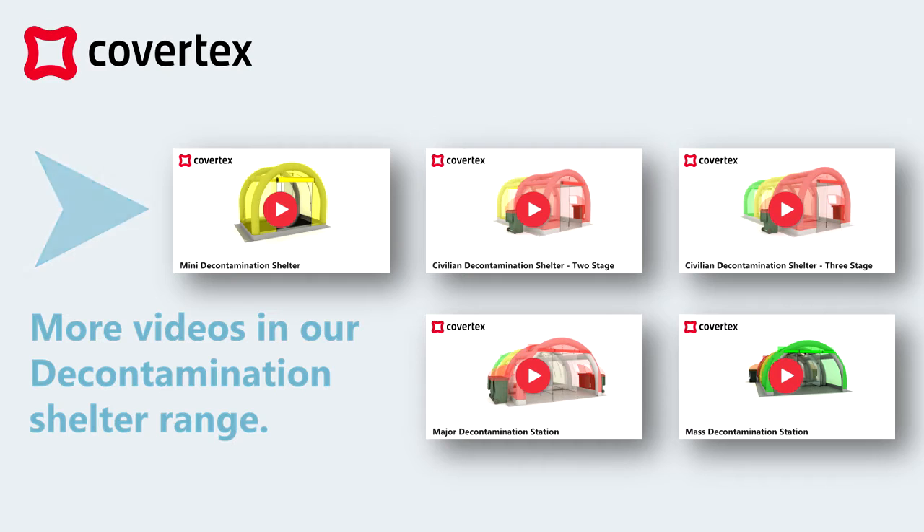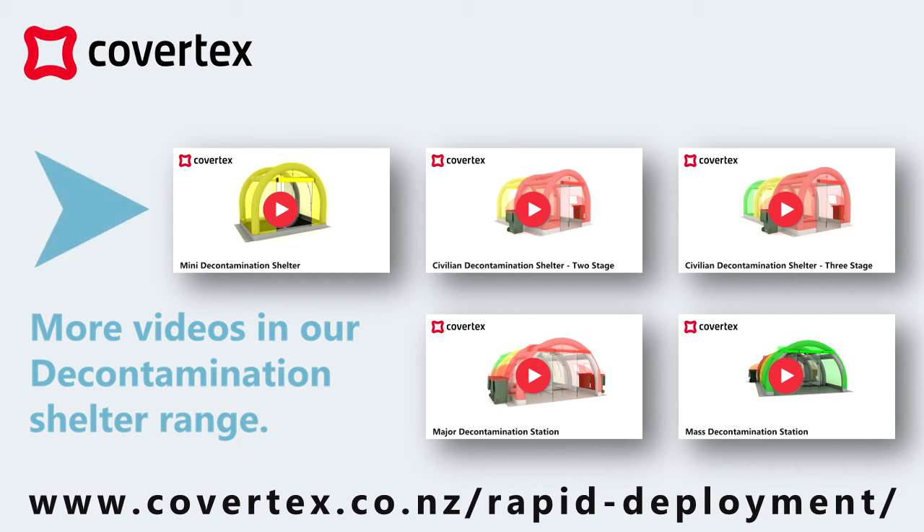Click to explore our range of decontamination shelters, and for more information download the product PDF from the detailed description below or go to www.covertex.co.nz for rapid deployment solutions.